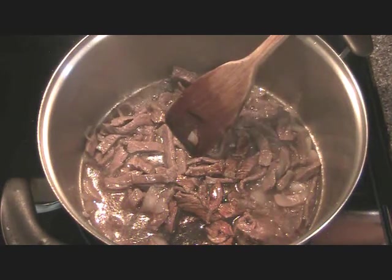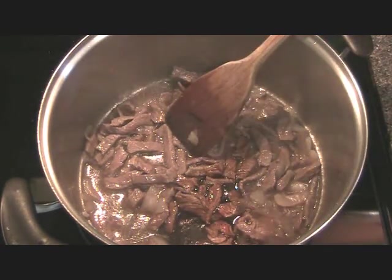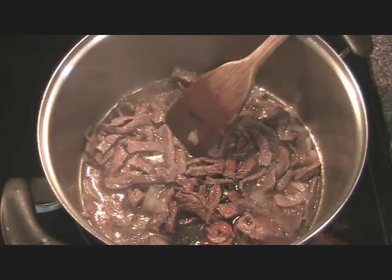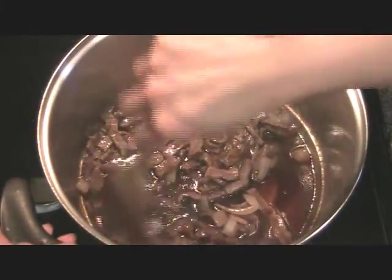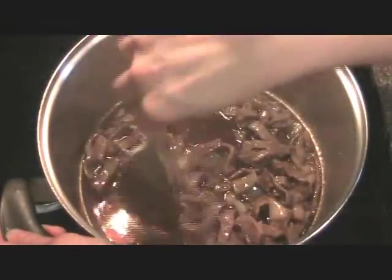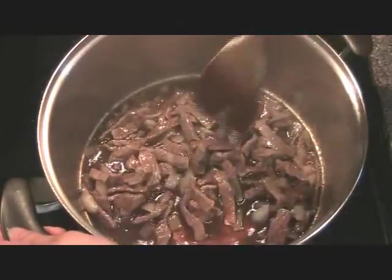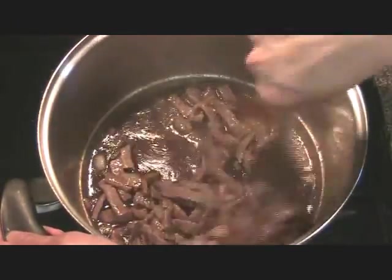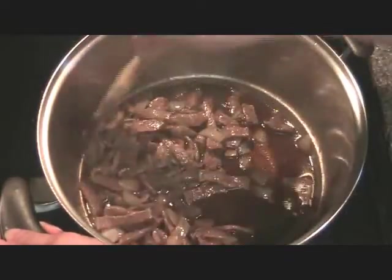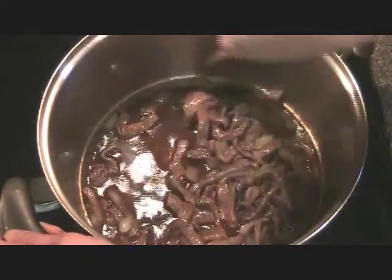You also want to have tongs ready at the side once you add the noodles, and make sure you have the cover for the pot handy as well. We'll let this brown some more and then we'll add the flavorings, the vegetables, and the noodles.